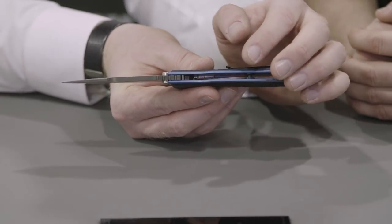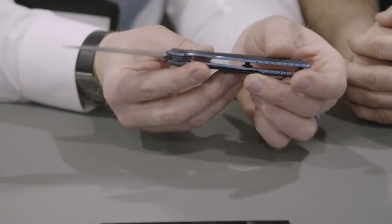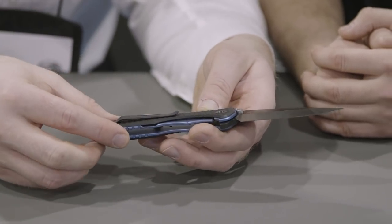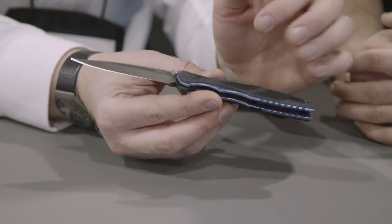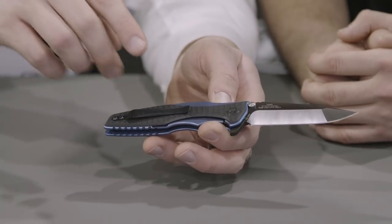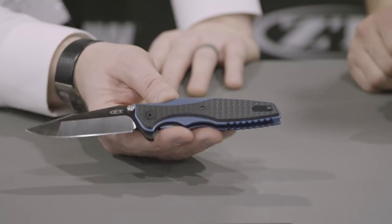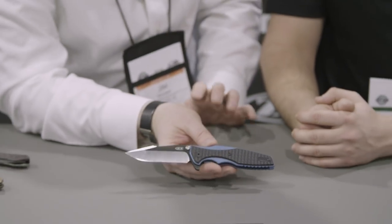We have thinner titanium scales. We still have a hardened steel lock bar insert, so you're not going to have problems with galling or anything like that. We have a beautiful anodized blue finish and a Hinderer-style pocket clip. Because Rick's knives are so modular, people like to customize them — you can use Rick's pivot screw, his filler tabs, and his pocket clips, so you can put a titanium one, steel flame ones with big skulls, whatever flavor you want. MSRP of $300, CPM 20CV steel, and KVT ball-bearing washers.